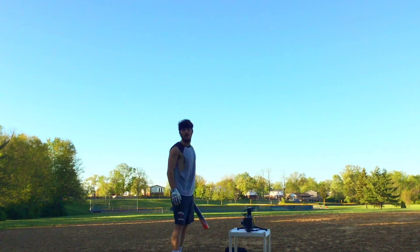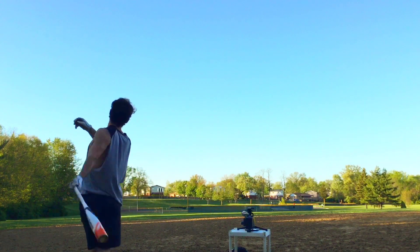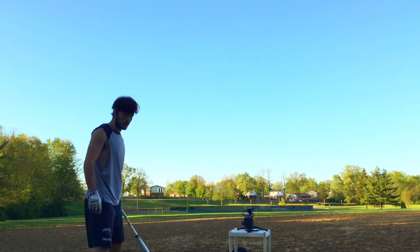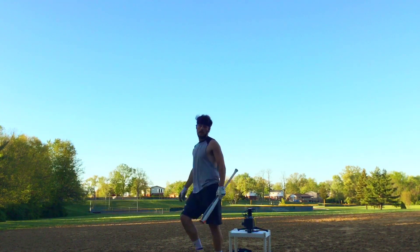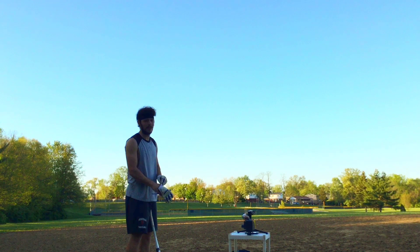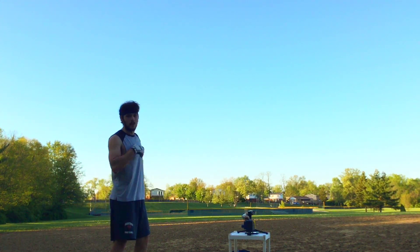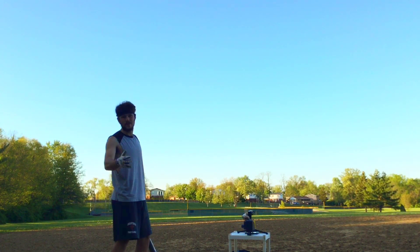Exit speed is 90.2 miles per hour — first one, 90, that's not bad. Exit speed is 88.3 miles per hour — that's over the fence, I think that's 320 or 330 there. Exit speed is 90 miles per hour — 90 again. Out of the first six swings with the real baseballs, the new baseballs, I got it to 90.2. I feel like there's a lot more in this. I did get up to 90 with an old baseball while warming up, so I think there's a lot more. Honestly I think I could get 93, 94 maybe.